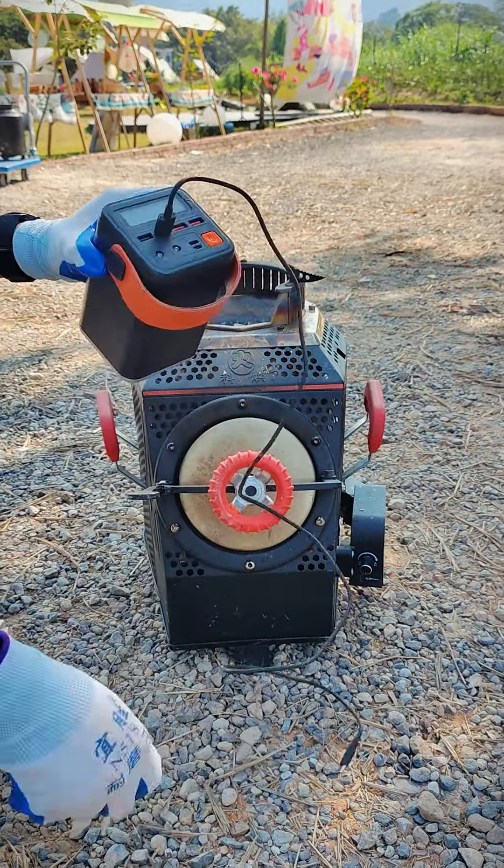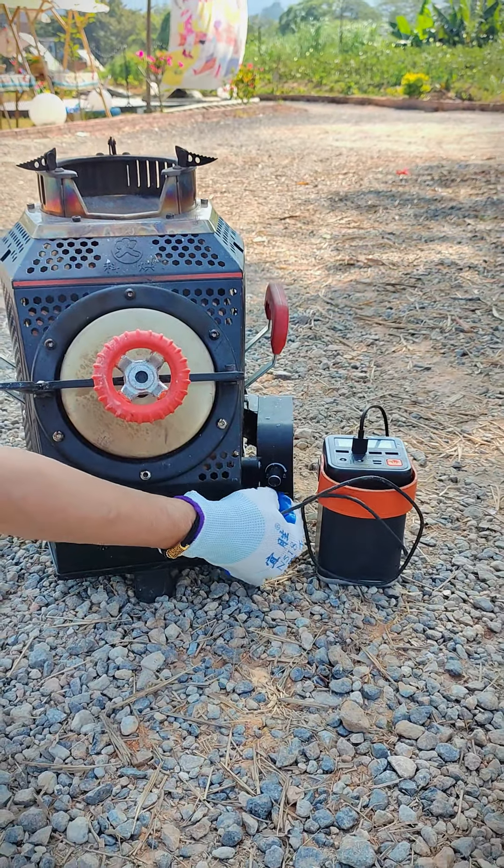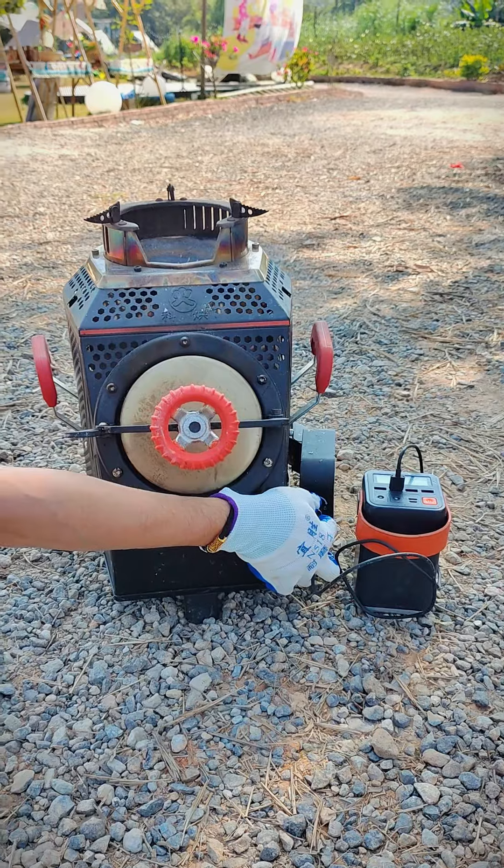This is a big capacity power bank — it can keep the fan blower working for over 10 hours. Turn on the fan and adjust it to low speed.